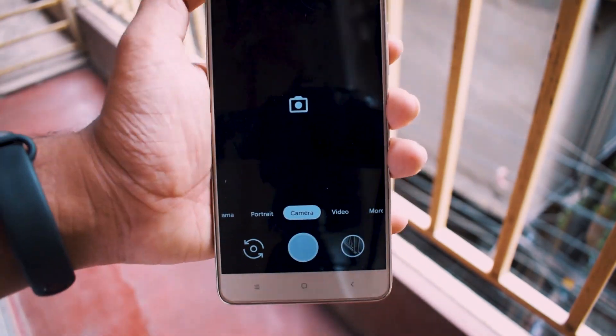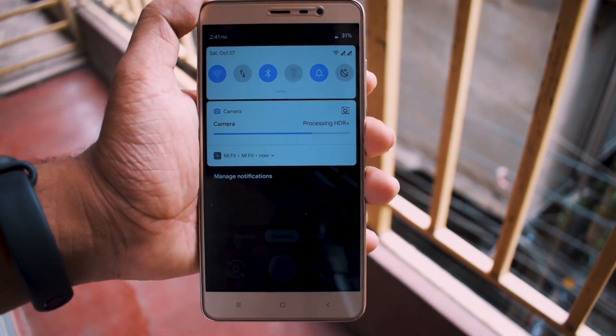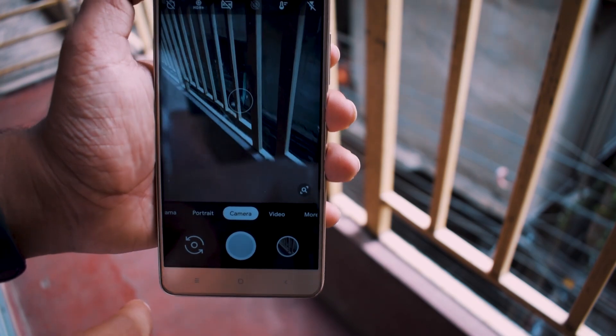Gcam version 6 has a green tint issue on my device, and Night Sight has the same issue too. Sorry for not being able to share front camera photos.